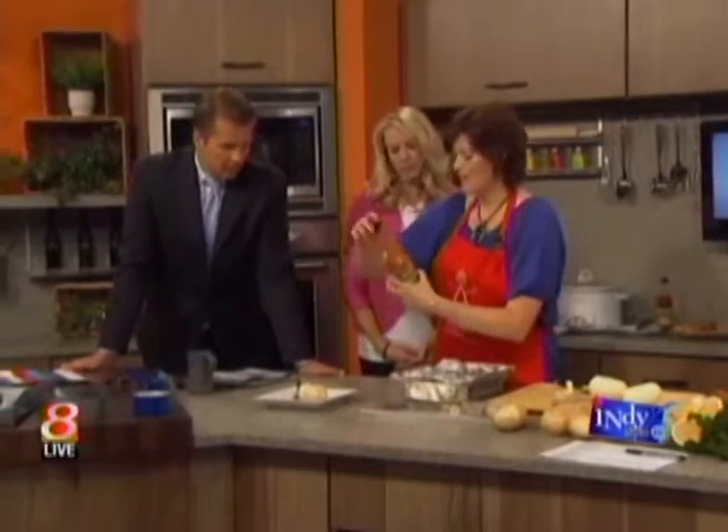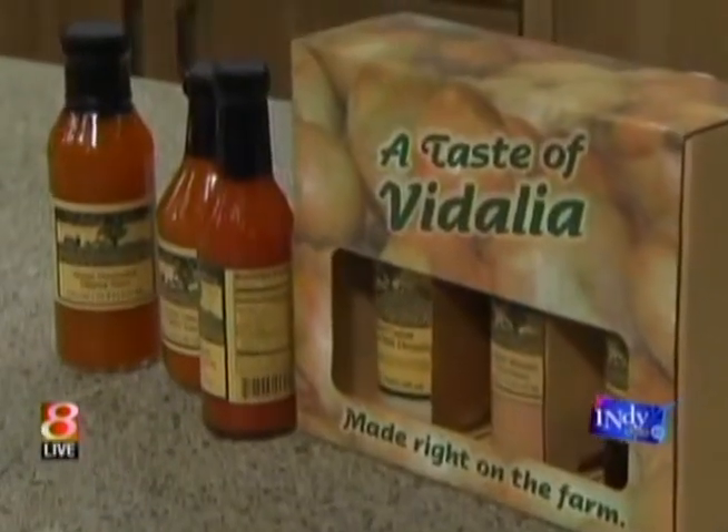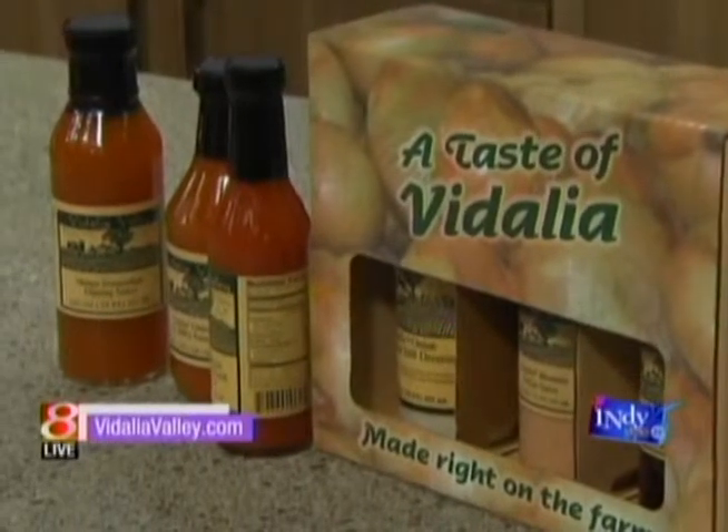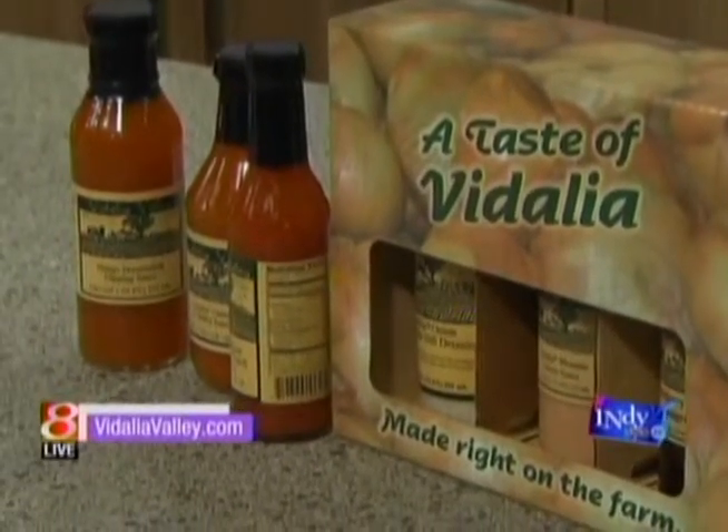Is it a vinegar-based barbecue sauce? It has a nice incorporation of Vidalia onions, of course — onion on onion, actually — but it's not too much.